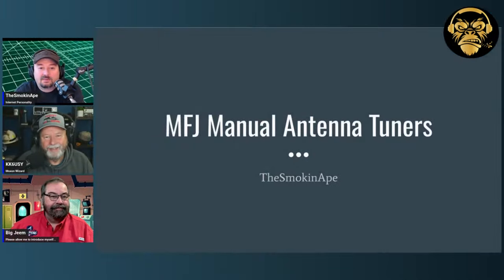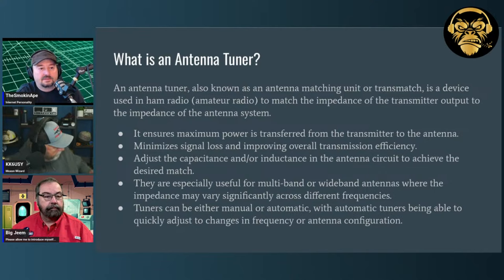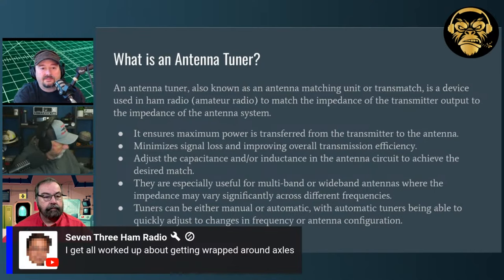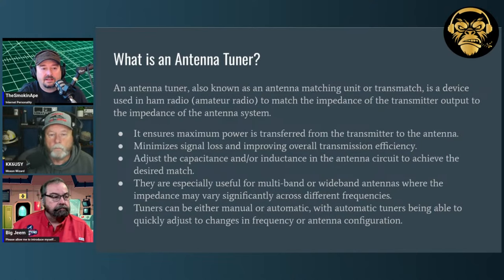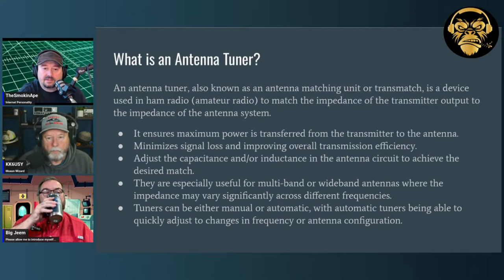Let's do the slide stuff to get officially kicked off. Some folks might be new and wondering what an antenna tuner even is. Some people get upset calling them antenna tuners — some call them an antenna matching unit or a transmatch. It's a device used in amateur radio to match the impedance of the transmitter output to the impedance of the antenna system. Amateur radios have a system impedance of 50 ohms, and antennas often have something different, which creates a condition called standing wave ratio on your transmission line.